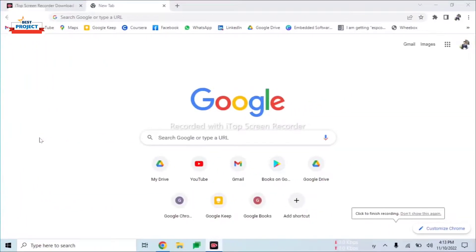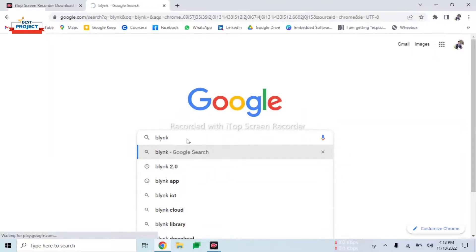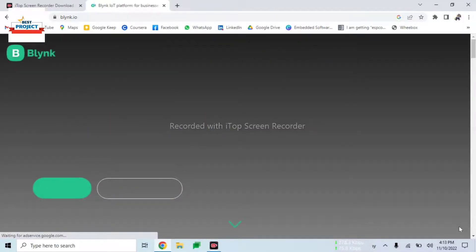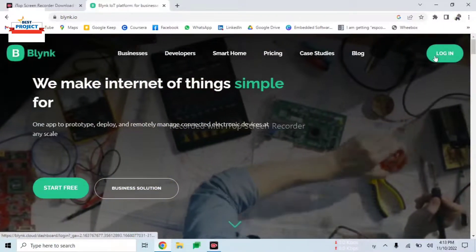After doing all the arrangements, it is time to visit the IoT server. For this we will search Blynk IoT on a Chrome browser or any browser. After entering Blynk and pressing Enter, the page opens and here is our website for IoT data monitoring. We will click on it and our website is now loaded.